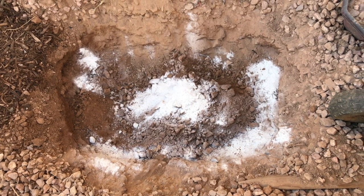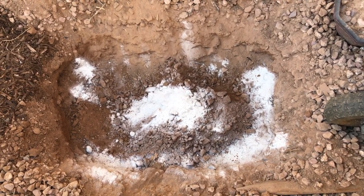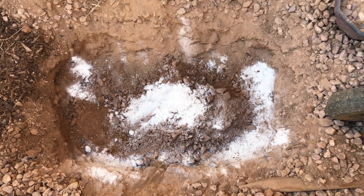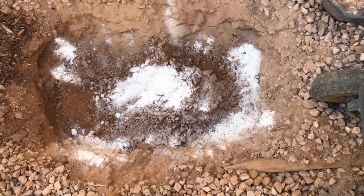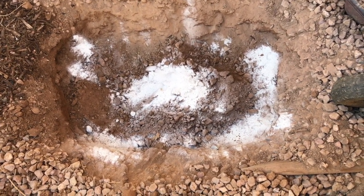What I have done here is I have dug about a foot to foot and a half deep hole, which is about two to two and a half feet in length and about one and a half to two feet in width. This is plenty of space for the bare root tree to get adjusted to the new soil.